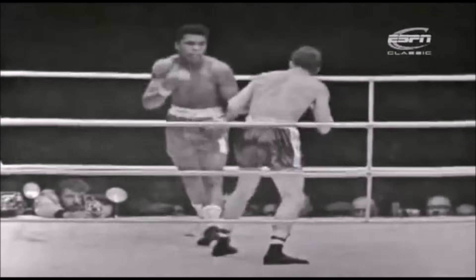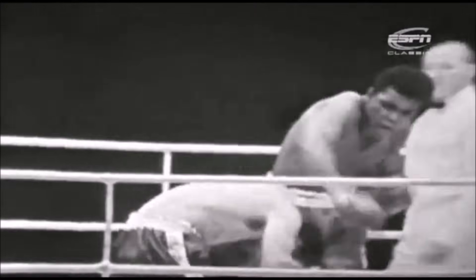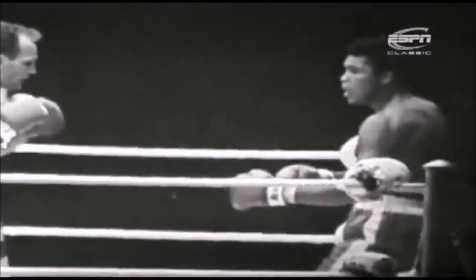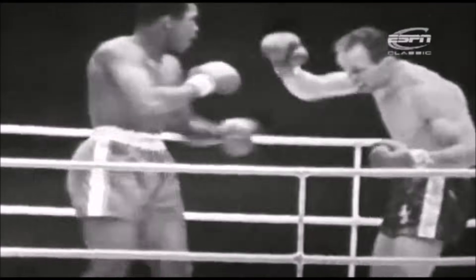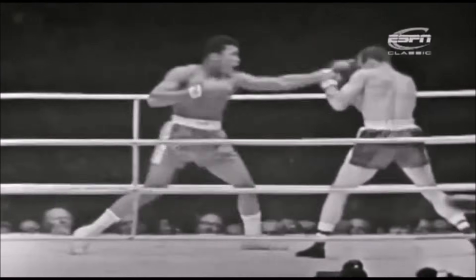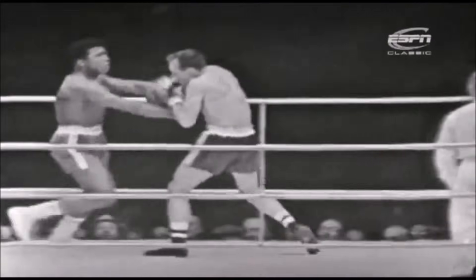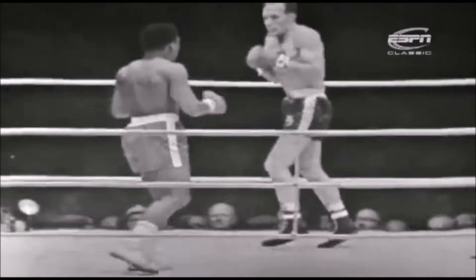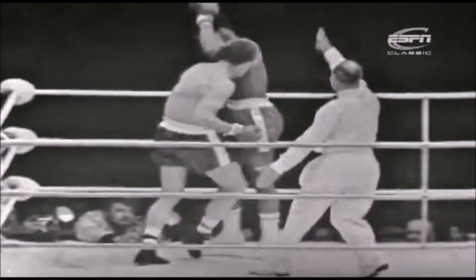One slightly disturbing thing pulled out of that first round — Cooper hit him hard with the left hook several times but he didn't go down or show a sign. He can take the punch. So Clay is trying to open up his own left jab and hook. Not much right hand punching so far.